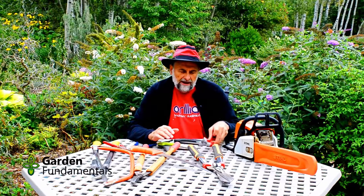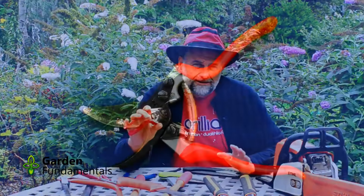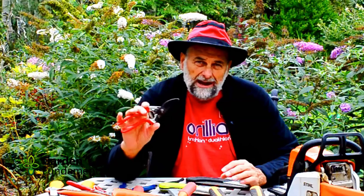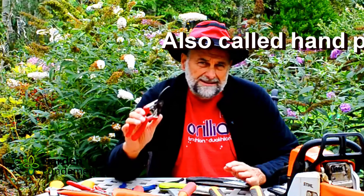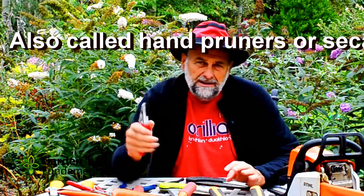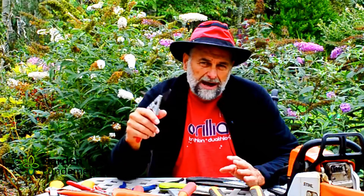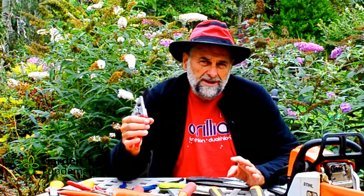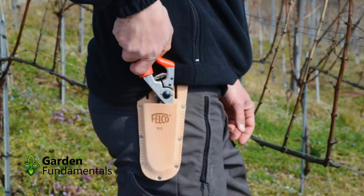The one tool that all gardeners should have is a good pruner. This happens to be my Felco, and quite honestly, any serious gardener and most nursery and horticulture professionals will have this pruner. There are some new brands on the market that are also good, but this is still the preferred tool. It's essential for pruning trees and shrubs, and I use it all over the garden for cutting back perennials and deadheading. It gets used a lot — in fact, many professionals carry it on their belt in a sheath so it's always handy.